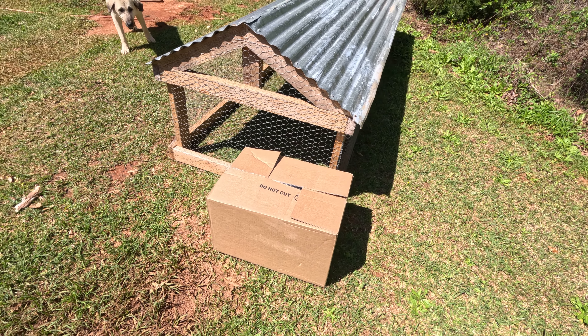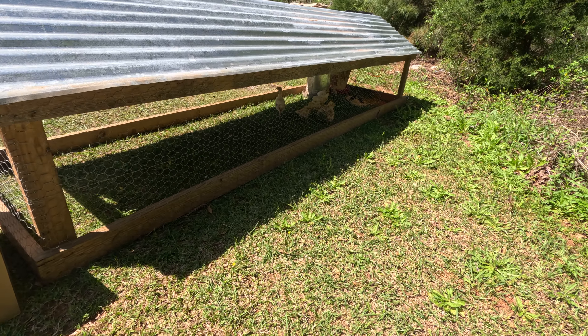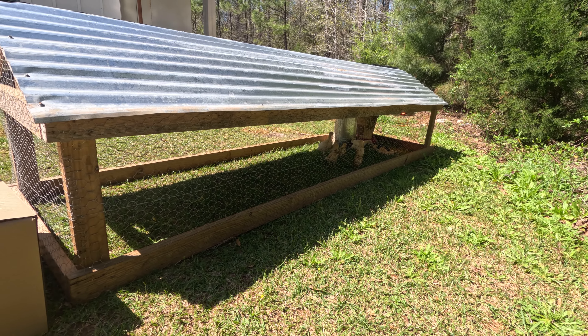Let me go ahead and show you what that looks like — you're not going to think much of it, but it's going to become much, much bigger. So there it is right there, and off behind it is a chicken tractor. In it right now I got eight egg-laying chicks and three turkeys.